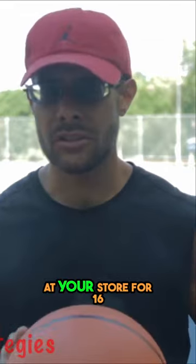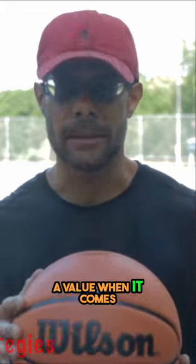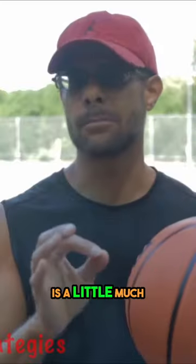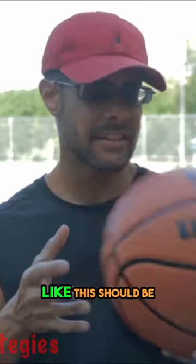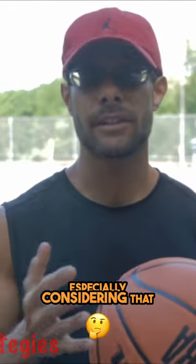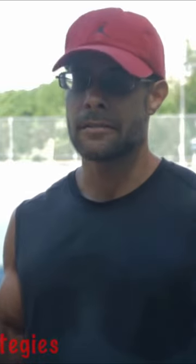But if you can find this ball at your store for $16, $20, $25, then you're definitely getting a value when it comes to this basketball. I do think $30 is a little much. It feels to me like this should be more like a $20 basketball, especially considering that it's probably going to have to be replaced in a year, maybe two.